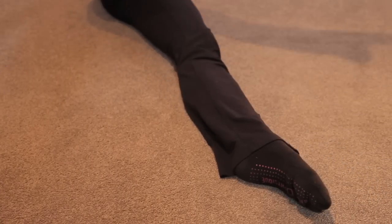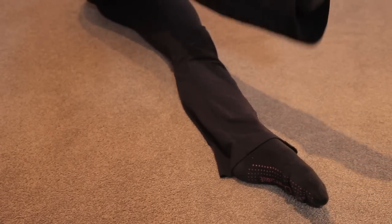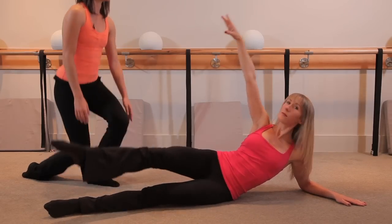Good. Exhale, up for two, and inhale, down for two. Nice long lean arms. Exhale, up for two, and down.